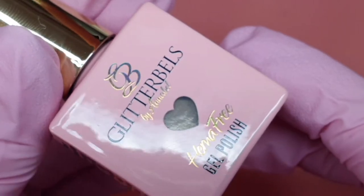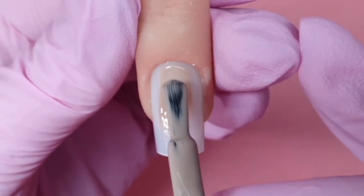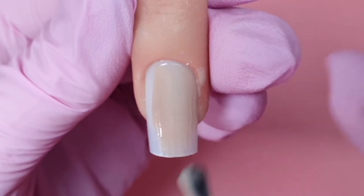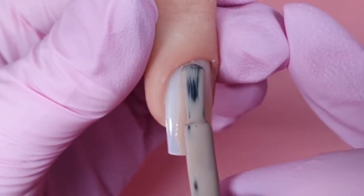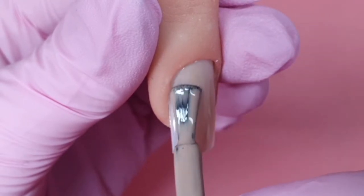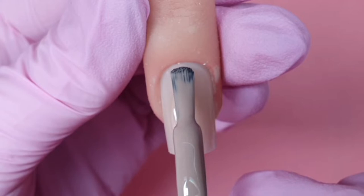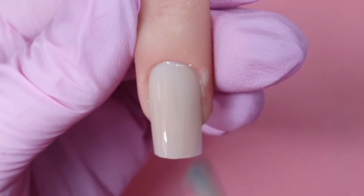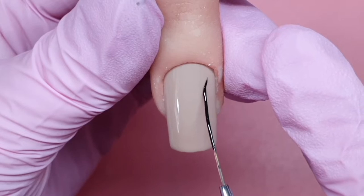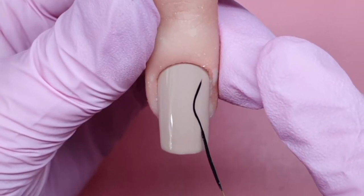Hi everyone, with it being International Women's Day on the 8th of March, I thought I'd do a cute little boob set of nails. I'm coming in with Blissful Biscuit and using that for the base of all my nails. I use two coats of this and then cure under the Glitter Balls lamp for 60 seconds, then coming in with the HEMA-free non-wipe top coat on top.